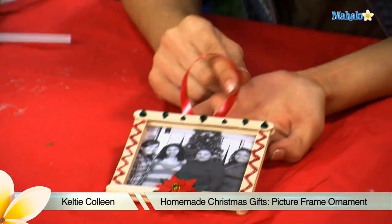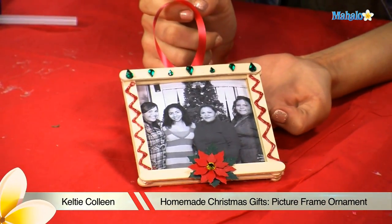Hey, welcome to Mahalo. I'm Kelty Colleen and today I'm going to teach you how to make your own Popsicle picture frame ornament.